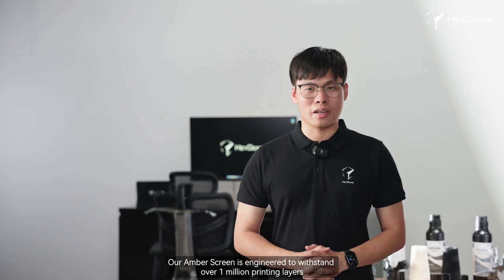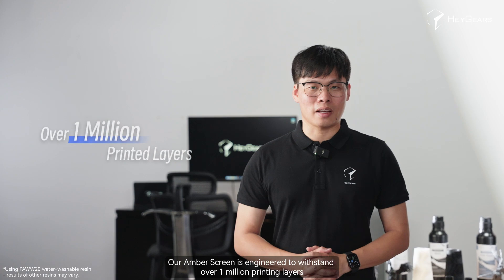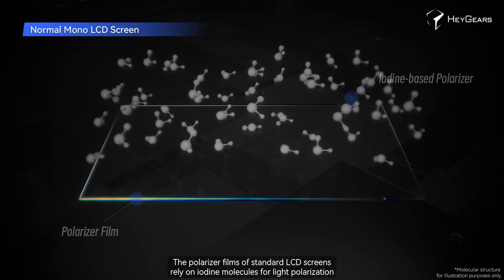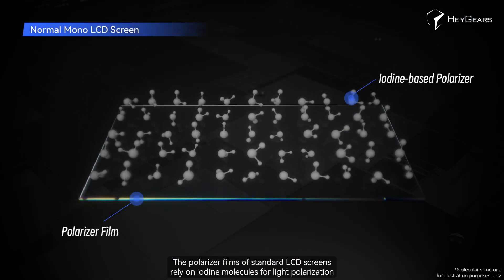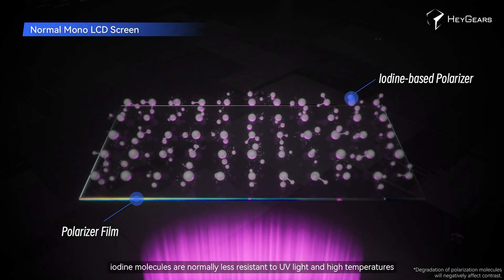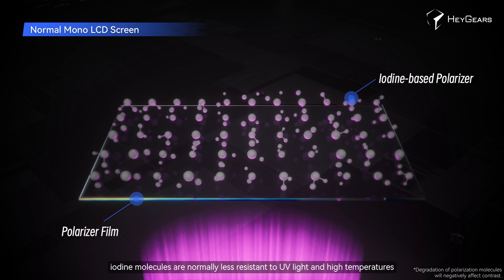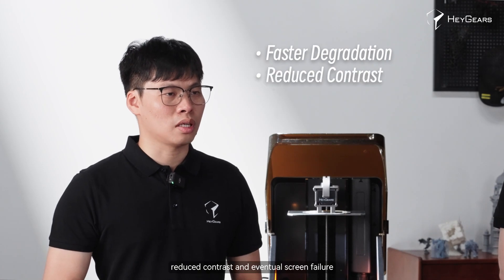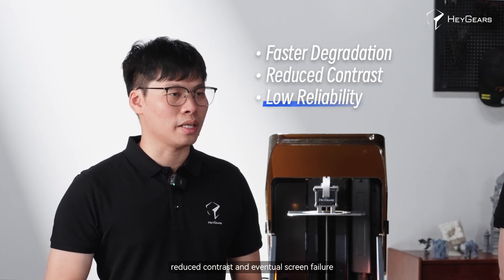Long lifespan. Our amber screen is engineered to withstand over 1 million printing layers. The polarizer films of standard LCD screens rely on iodine molecules for light polarization. However, the iodine molecules are normally less resistant to UV light and high temperatures, leading to faster degradation, reduced contrast, and even screen failure.